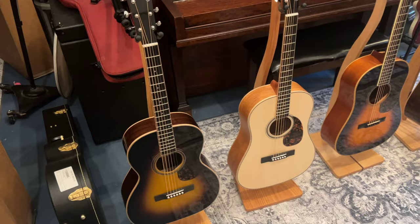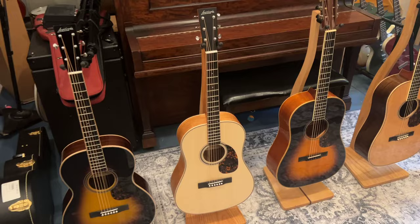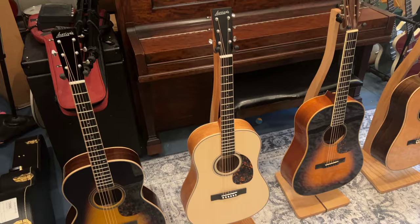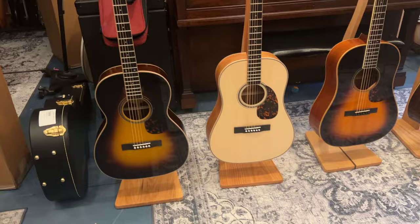This next one here is an SD40, and this is kind of how the 40 series are going to come. A 40 series, by its very nature, is a satin finish body, mahogany back and sides, mahogany neck, and a Sitka spruce top. Most of them are Sitkas, though I do order a lot of my inventory with Moonwood. So there's your SD body.